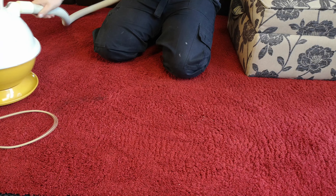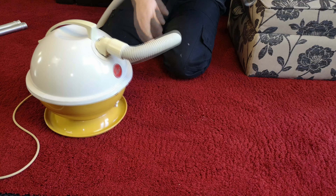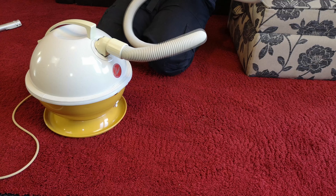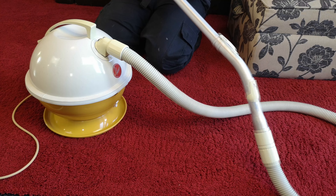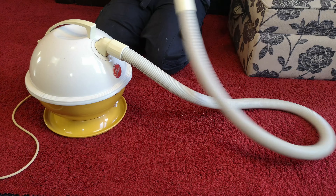It just digs in really easily to this rug. This hose is brilliant though — it makes it really nice to use. What doesn't make it nice is the lack of a floor head. Genuine Hoover Constellation floor heads don't grow on trees anymore, so we have to improvise.